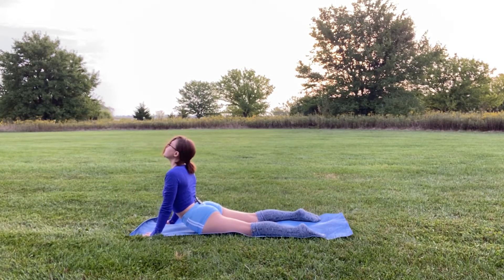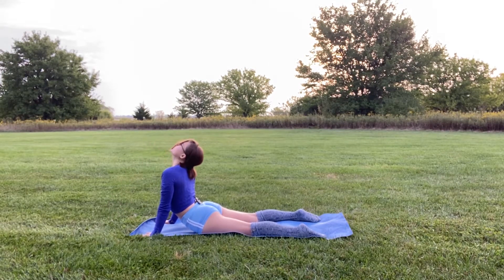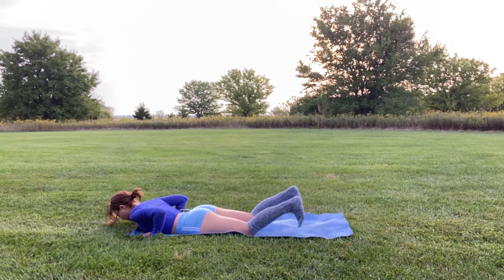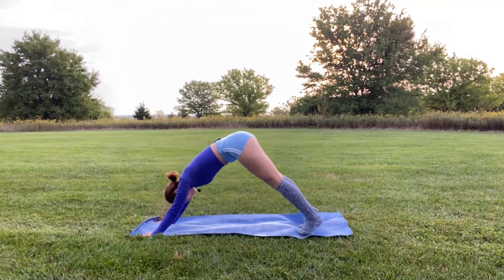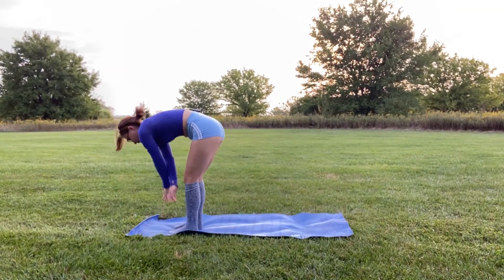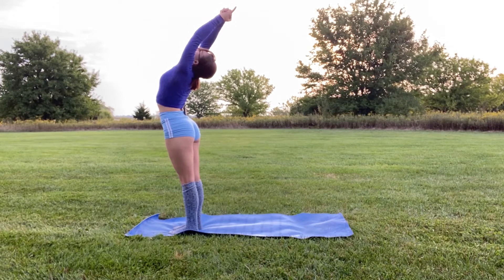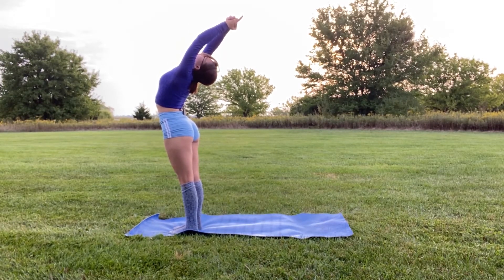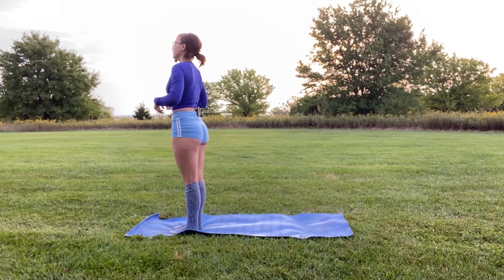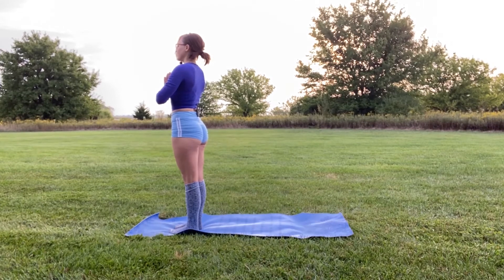Remember to breathe — inhale as you come up, exhale as you come back down. One more time: inhale, gaze backwards, exhale as you come back down. Tuck your toes and come back into a downward dog. Then step, walk, or jump — inhale and come into mountain pose. Bring your hands to heart center, feeling that nice wind. It's almost October here.